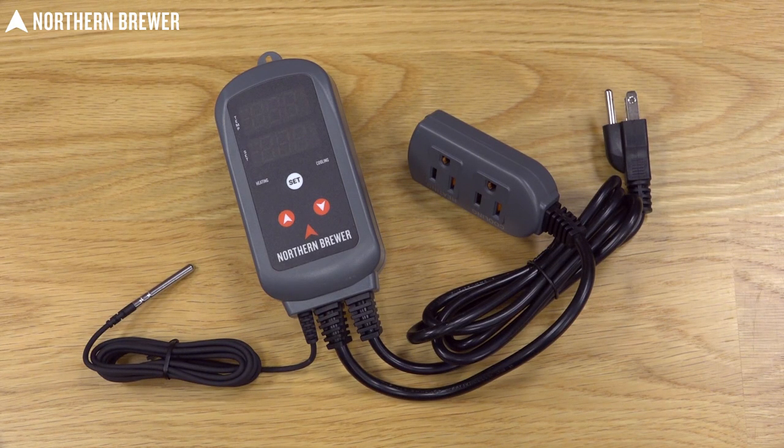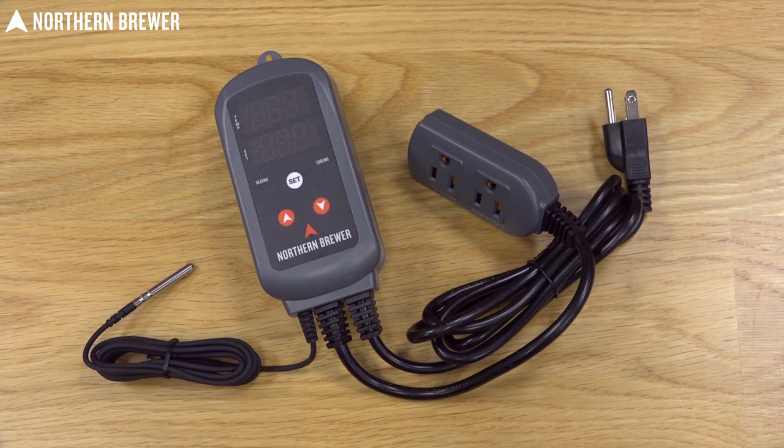So whether you're shooting for warm temperatures or cool temperatures, the temp controller from Northern Brewer will totally take care of it for you. Thanks for checking it out.